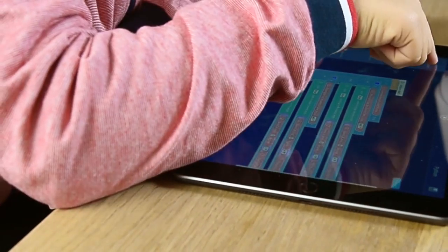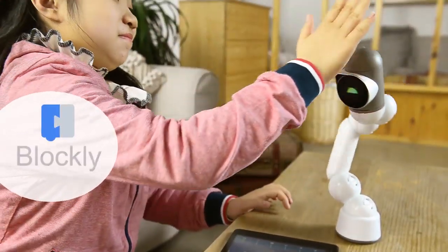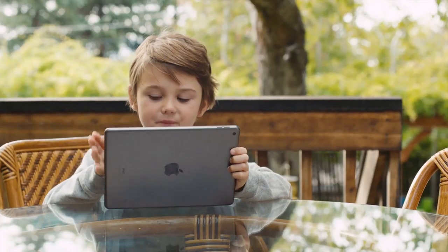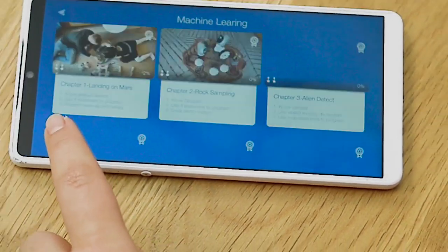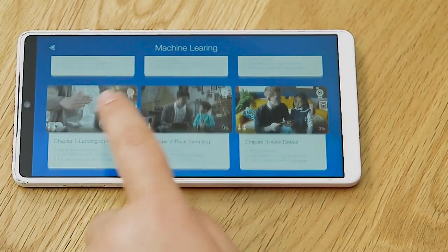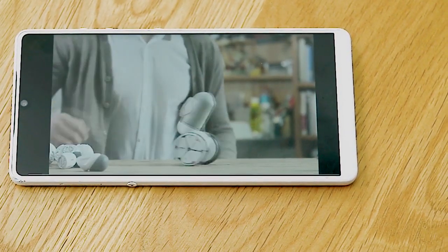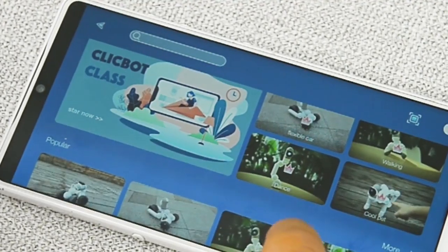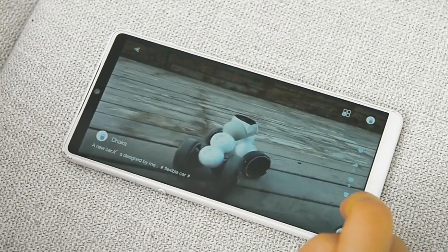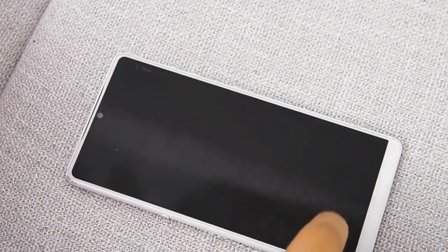Ready to level up? ClickBot is fully programmable with a friendly drag and drop coding interface — Blockly by Google. With a ton of sensors, you can really make it do anything. And you're not alone in this learning process. The ClickBot Academy has over 30 video tutorials that teach code from beginner to advanced, with many more added regularly. ClickBot has a built-in community where you can share your creations and learn from others, so you never run out of ideas or ways to learn new things.